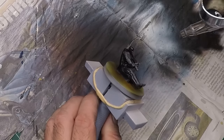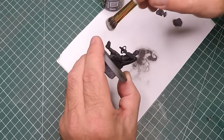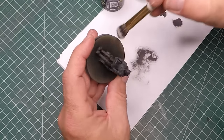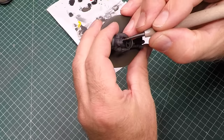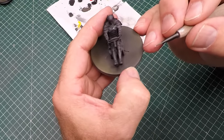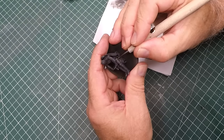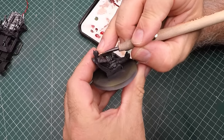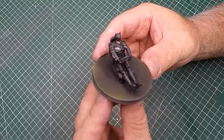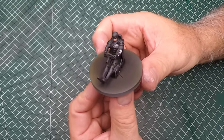Once Bats has his full coat of black paint, I gave him a dry brush with the same gray from Ammo I used earlier. To bring out some of the other detail I used silver on his chest emblem — which also serves as a batarang — and some silver paint on his darts on his wrists. Then some burnt red from Vallejo for his jaw.